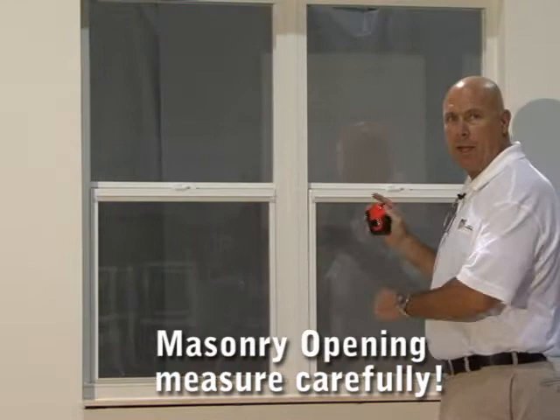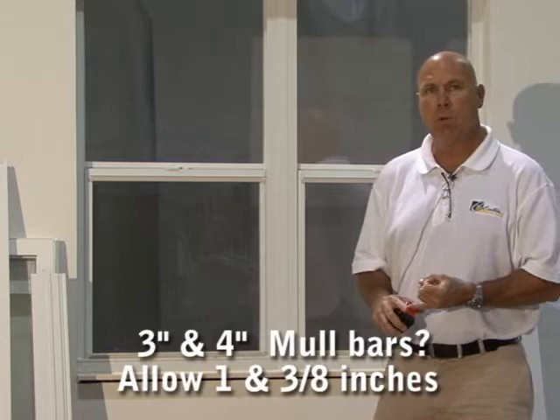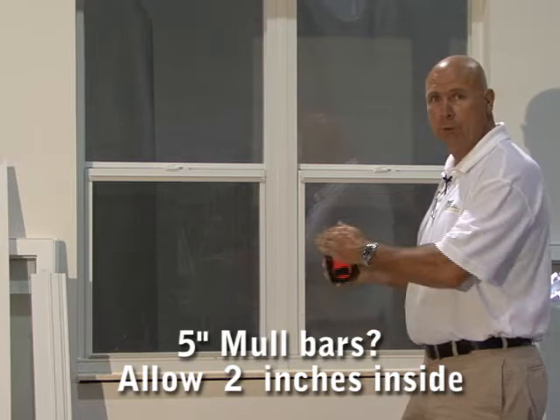The first step is measuring your opening inside — width, height, and diagonally to make certain the opening is square. On a masonry opening, when you have a double or triple window, you must allow for the mull bars on the inside. The three inch and four inch mull bar take up an inch and three eighths on the inside. On the five and a half inch mull bar, the mull takes up two inches on the inside.